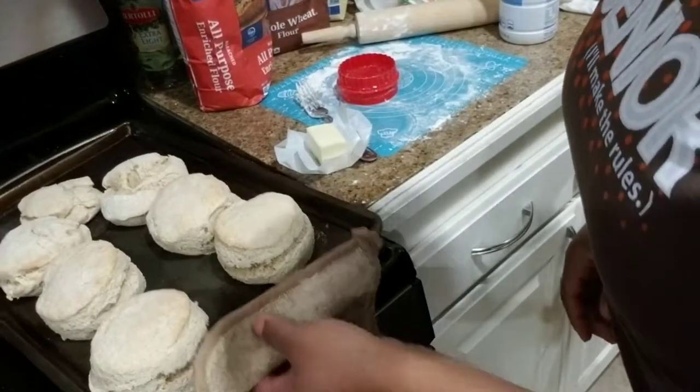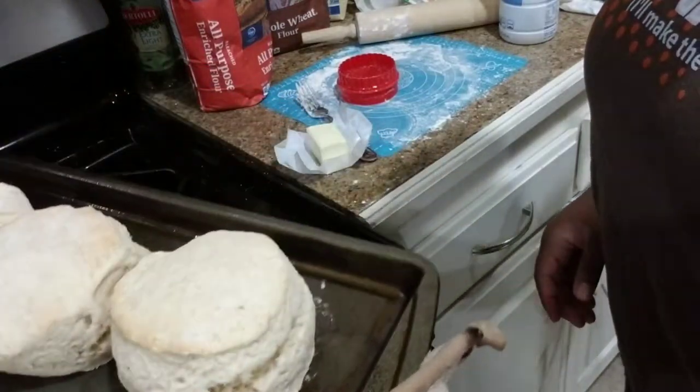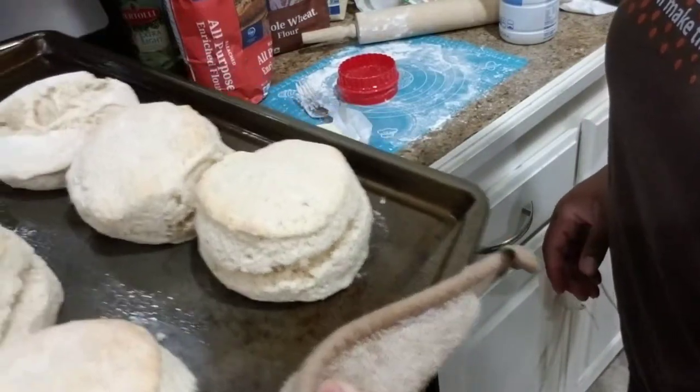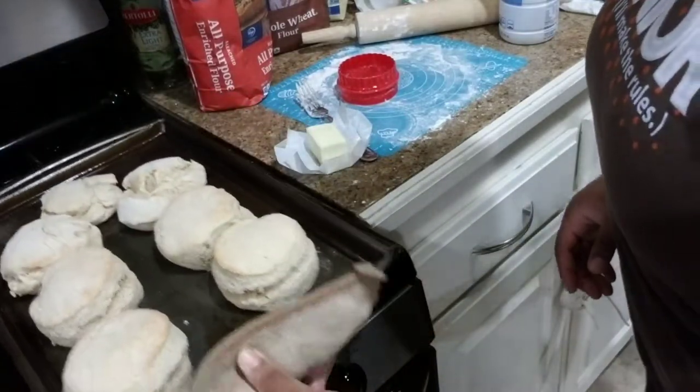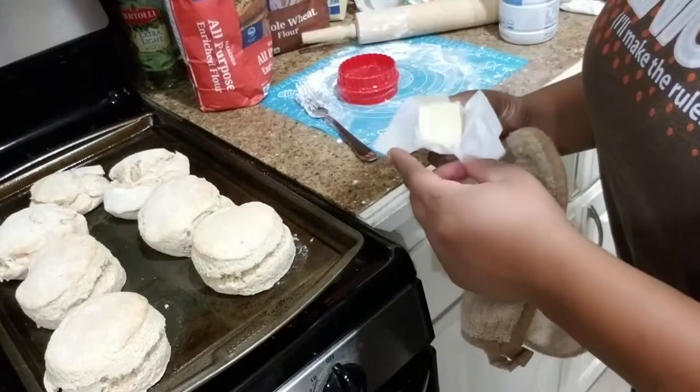All righty, the biscuits are now done as you can see — nice big biscuits. We're going to set them down and we're going to brush them with a little butter on top.